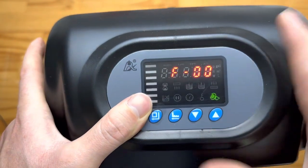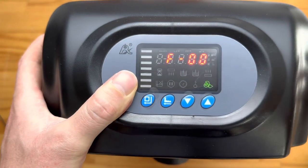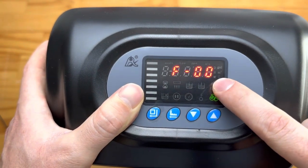Next we have F00. This is the number of times the backwash cycle repeats each time the unit runs. For most people this is going to be sufficient set to just once.